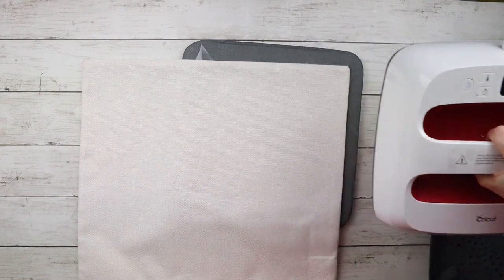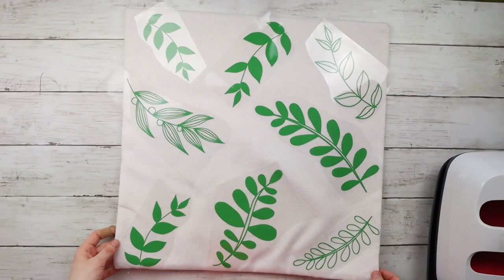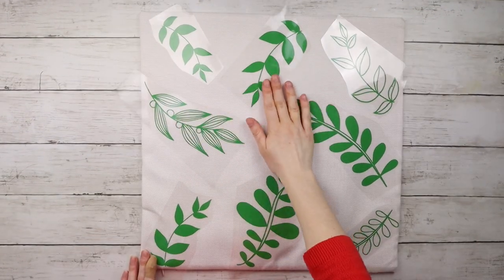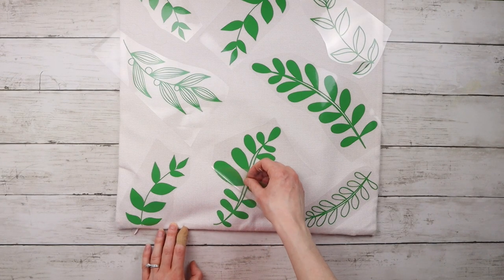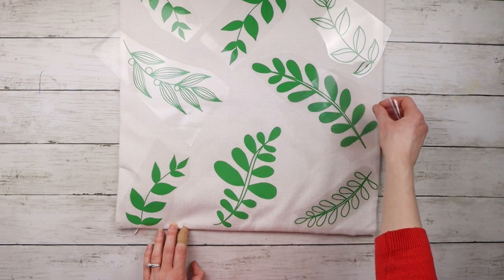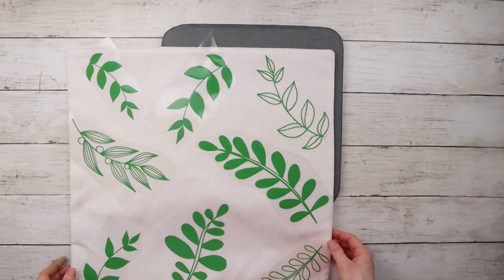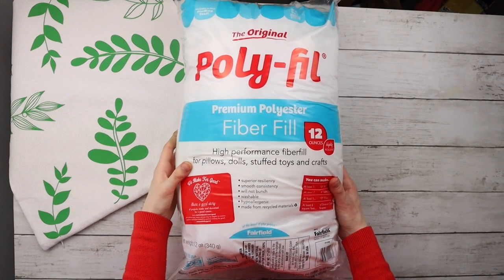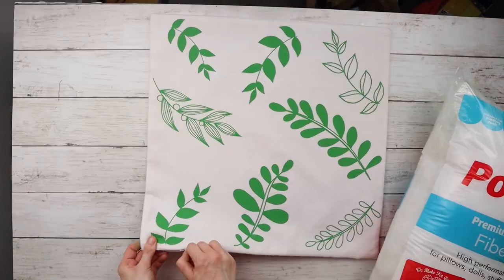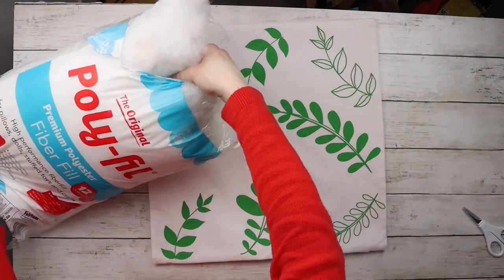Depending on the type of iron-on project, sometimes Cricut says to wait until it's cool to the touch before peeling off the clear layer, and other times it's when it's slightly warm. For this one, it said to wait until it's cool to the touch before peeling it off. To stuff my pillow, I'm using polyfill from Michaels — the 12-ounce bag — and I'm using all of it inside the pillow.